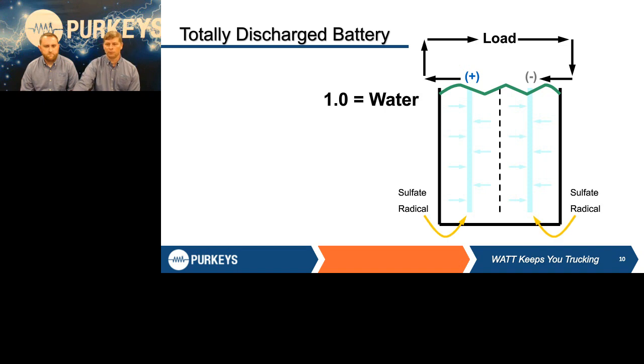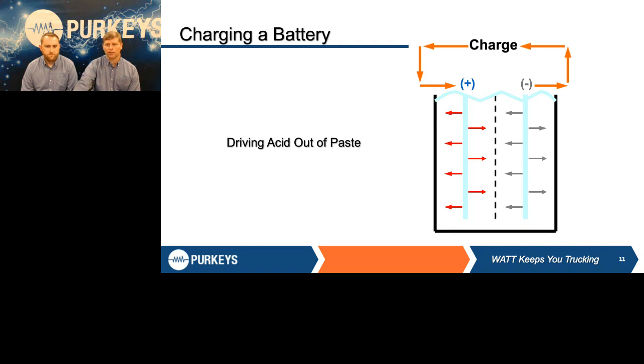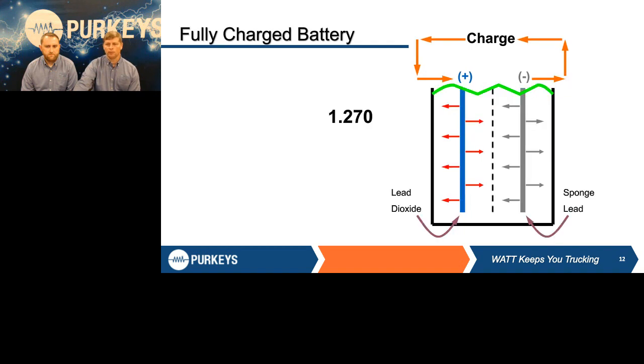Because both plates are now fully saturated with acid, we have two similar metals in a water solution — which basically means we just made a paperweight. But unlike that lemon, what can we do with the lead-acid battery? We can reverse the current using a battery charger or alternator and put energy back into that battery. The current goes in the opposite direction, driving that acid back out of the plates into the water. We take that battery back up to 100%, and we're back at that 1.270 specific gravity — the battery is fully charged again.